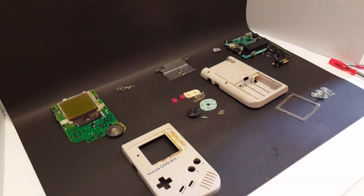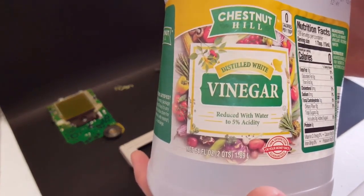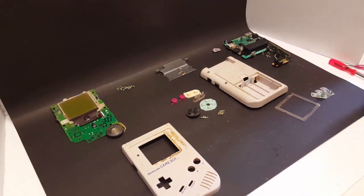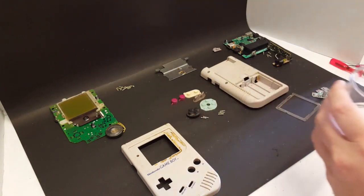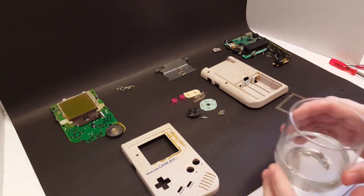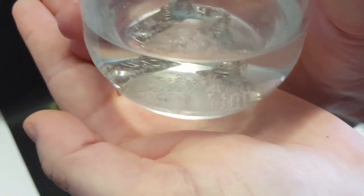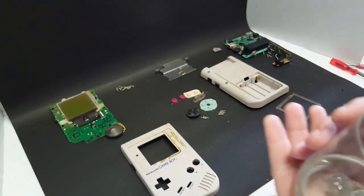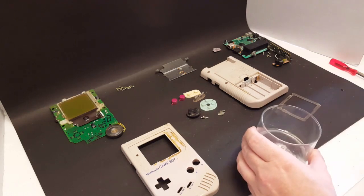What I use is just a cheap little brand - it doesn't have to be anything expensive, just a distilled white vinegar solution. We're going to pour some in a glass and just let them soak for probably a couple hours. We'll just drop these contacts in there and let them soak. Already I can see that stuff just bubbling right off of those contacts. That vinegar is starting to eat away at that corrosion, and that is fantastic - that is what we want.